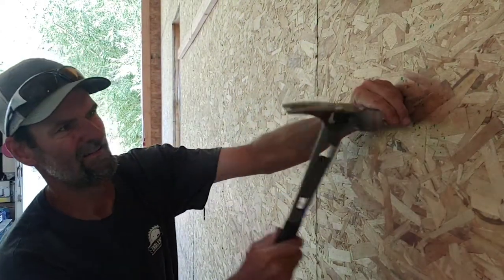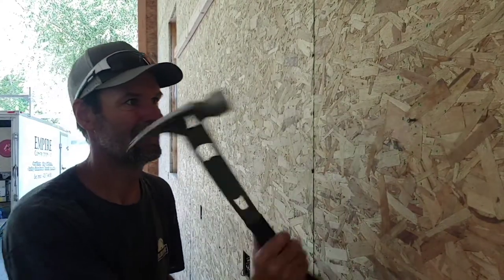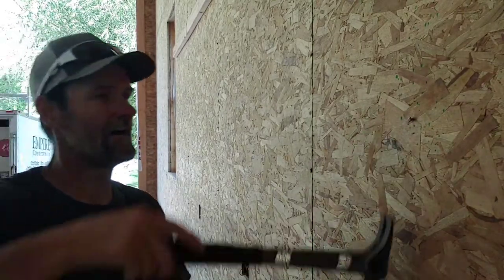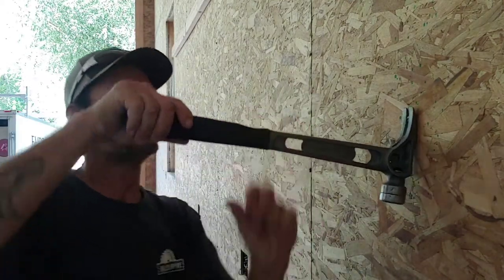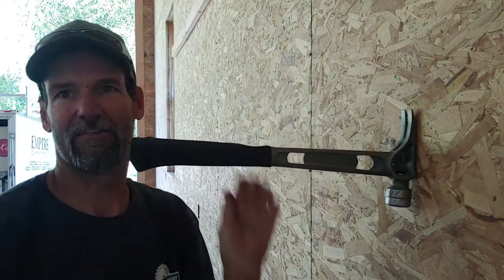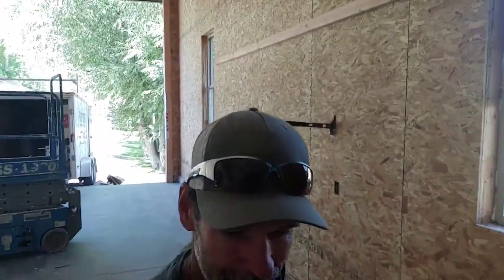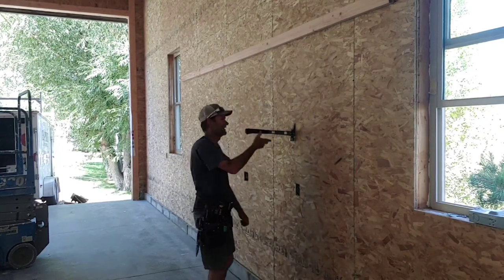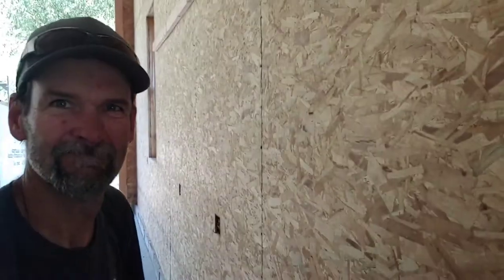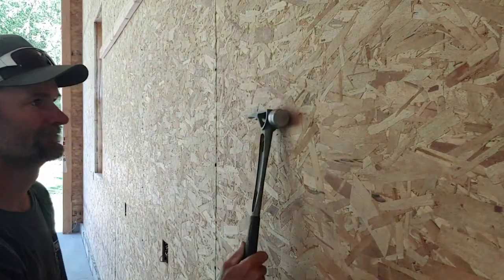Next, let me show you this nail puller. Okay, that's in the stud. Let's do the regular claw first. Now we use this side. That is unbelievable.